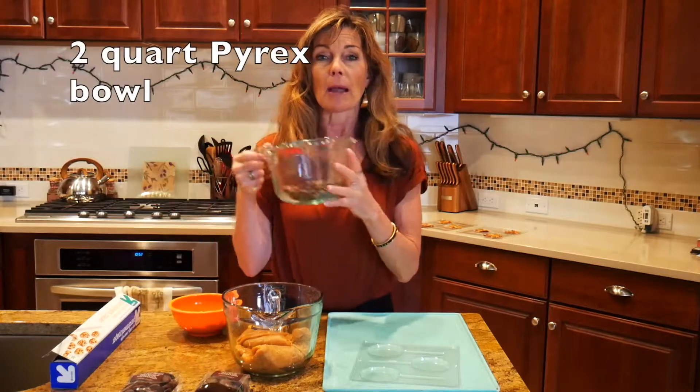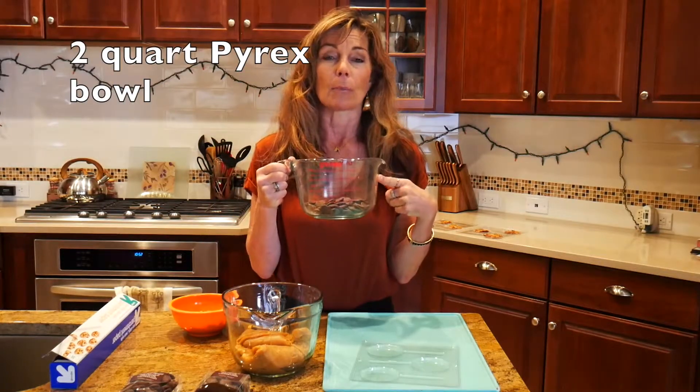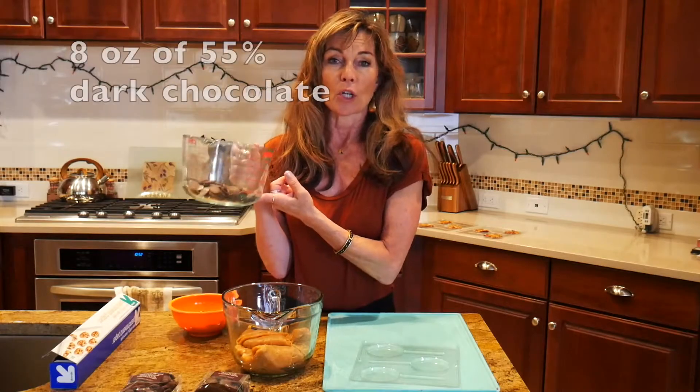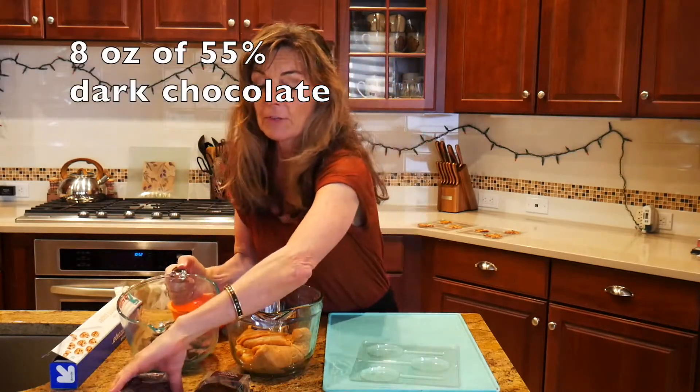Now these are the things that you're going to need before you get started, so make sure you have these items. I like to use these Pyrex bowls — this is a two-quart Pyrex bowl, you can buy it on Amazon. I've got links to everything I'm going to use below in the video. I also have eight ounces of our chocolate in there — 55% dark chocolate, The Chocolate Therapist.